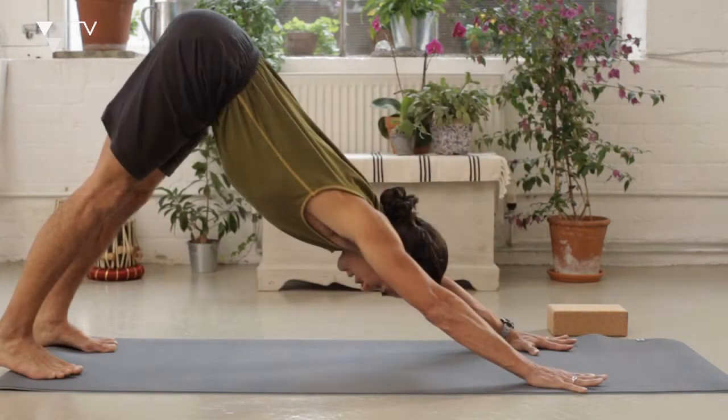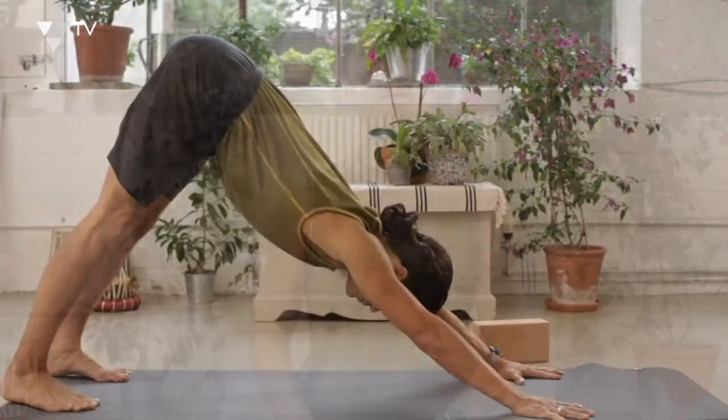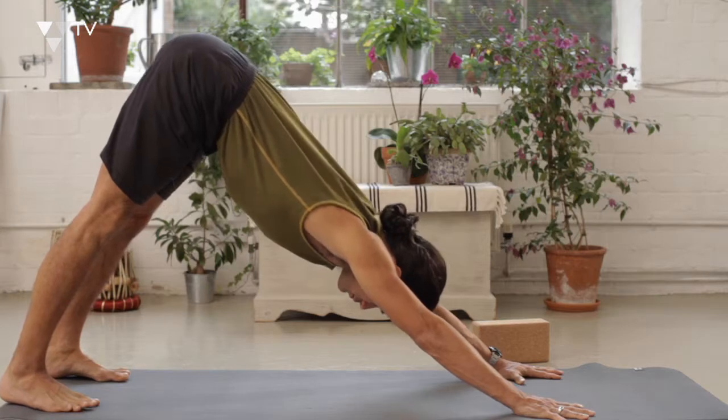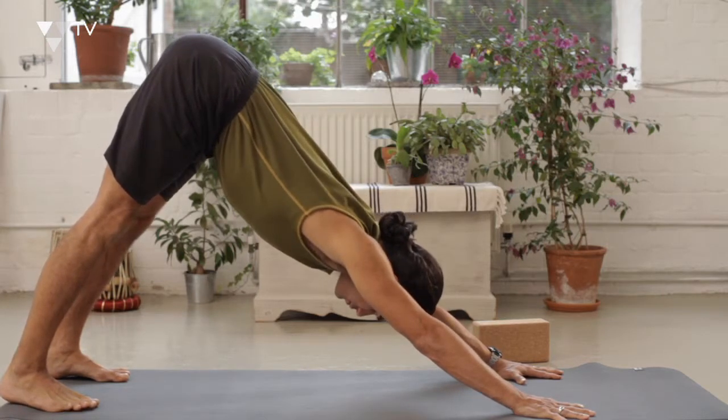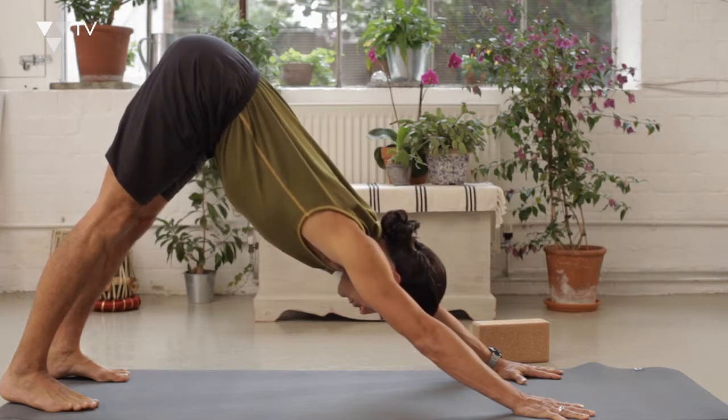If you're very mobile and flexible, you might want to think about drawing the front body in — the ribs into the body, the collarbones into the midline of the spine. Keep the breath calm and steady, and get that sense of length and extension from the hands to the hips. Listen to the sound of the breath, notice if it's short or quick or shallow. If you need to come down into a child's pose at any time, do so; otherwise take last two or three breaths.